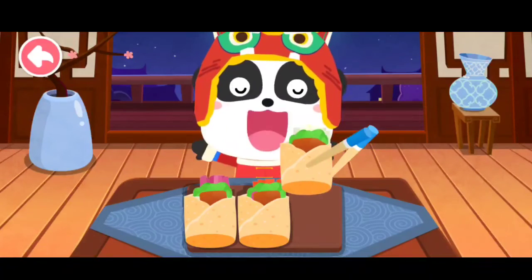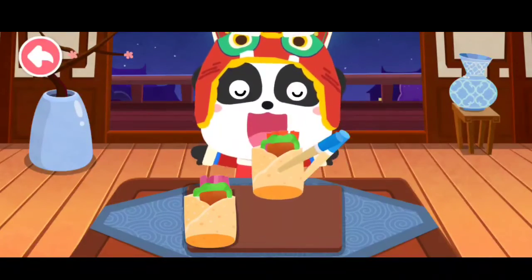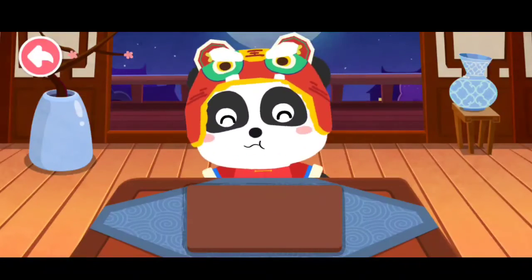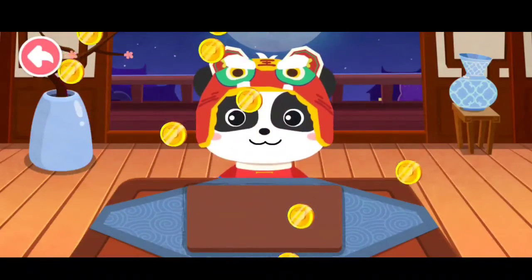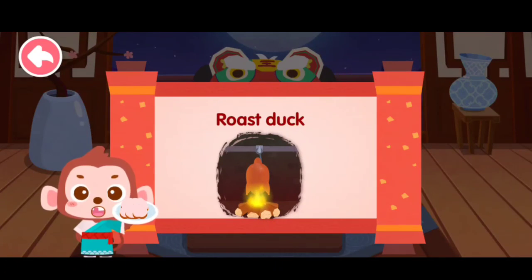The roast duck roll looks so yummy. Serve them to the customers. Roast duck was a royal cuisine in ancient China.